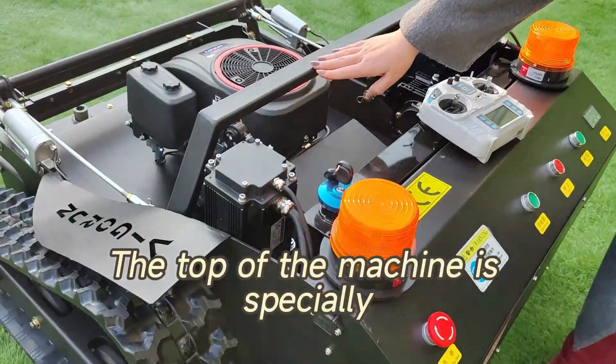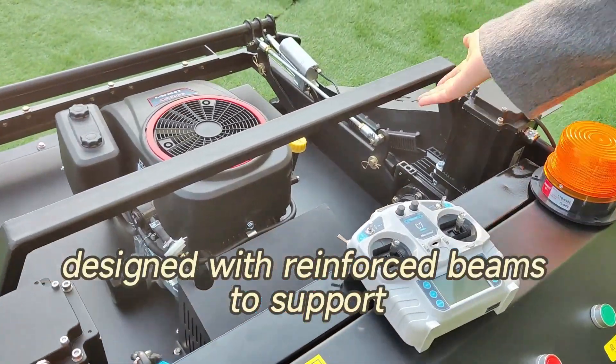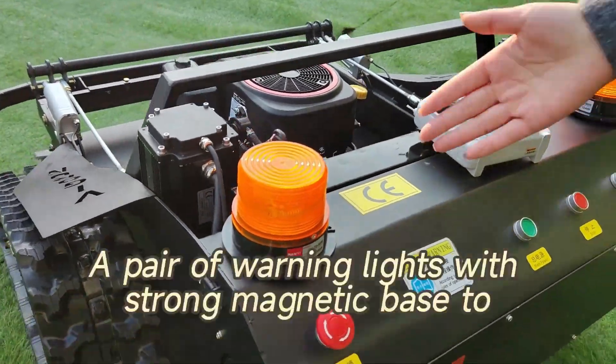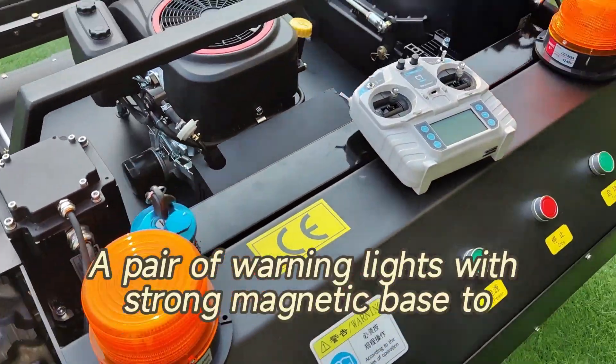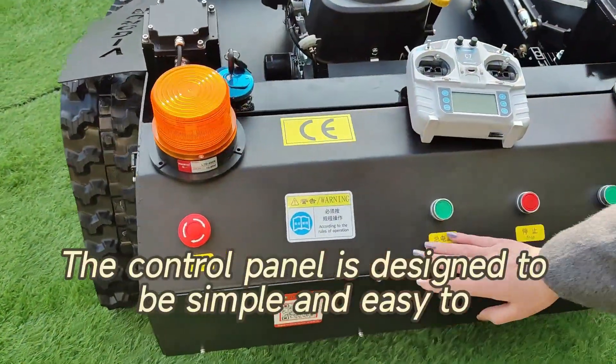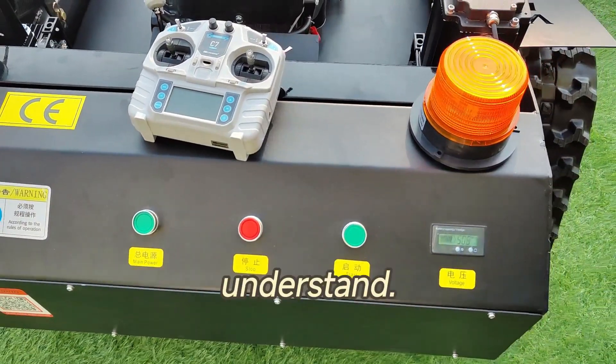The top of the machine is specially designed with reinforced beams to support important components in case of accidental flipping. A pair of warning lights with a strong magnetic base ensure safety while mowing. The control panel is designed to be simple and easy to understand.